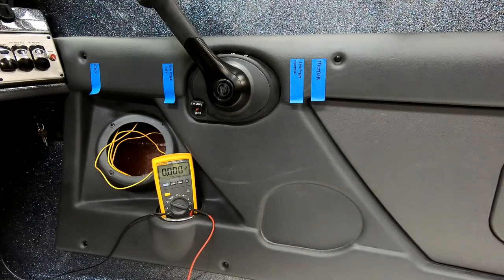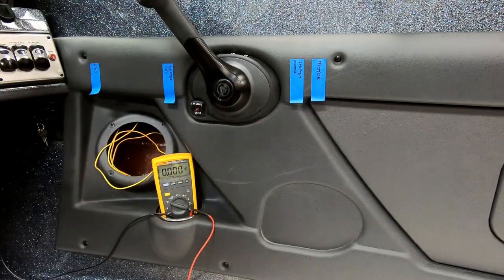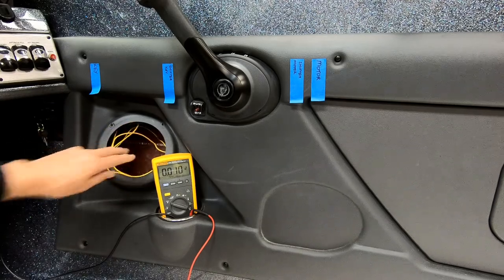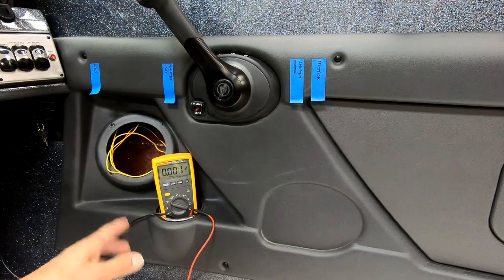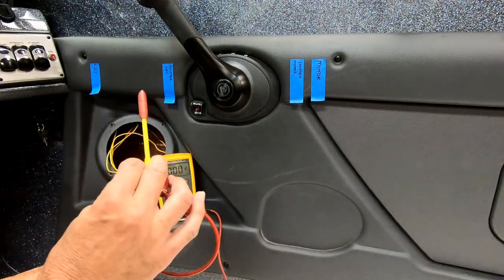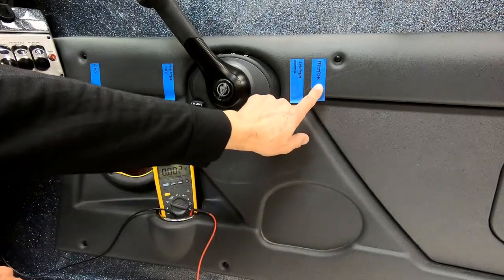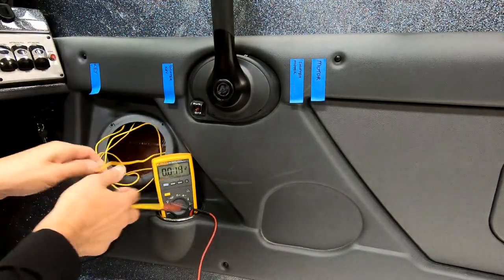Now back to the boat. What we need to do is find each one of these four points of this system by doing some basic electrical tests. We were able to access these wires on this particular boat by taking the speaker out. We've put the shifter back in, and for this test you'll need a multimeter or a light tester, where one side is hooked to ground and the other side is hooked to your test mechanism. We want to find the motor side, so we're going to put the shifter in neutral and grab a wire to test how it behaves electrically.